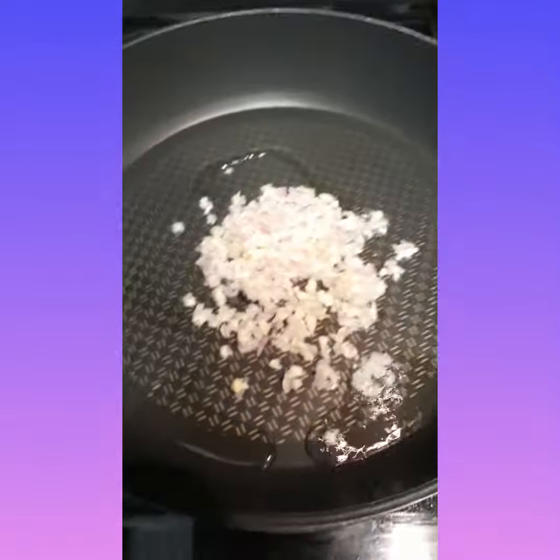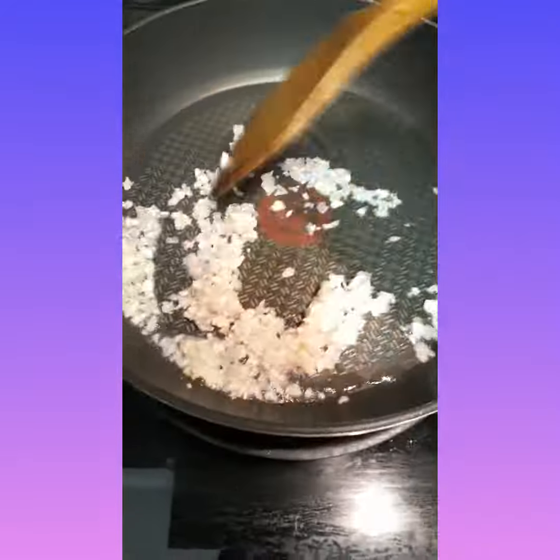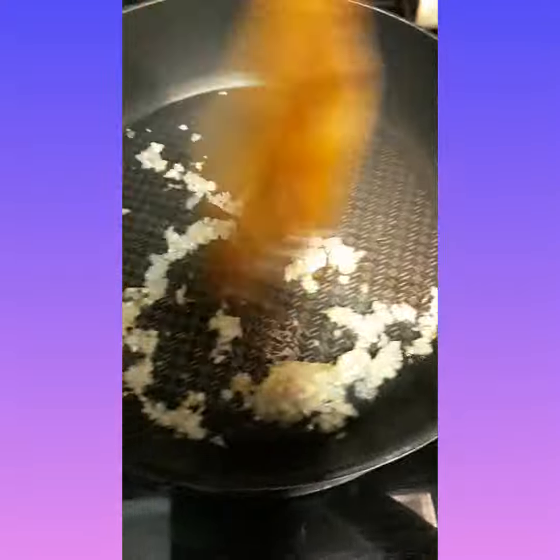Then we're gonna put our onion and garlic. So we're frying.